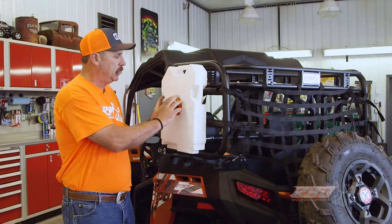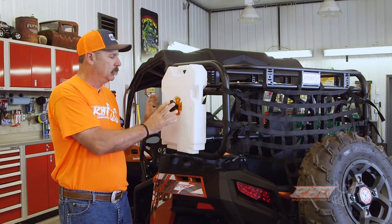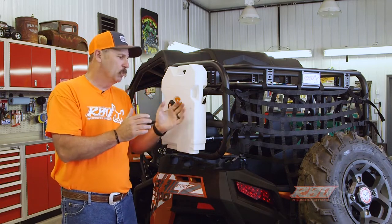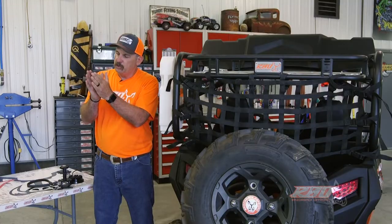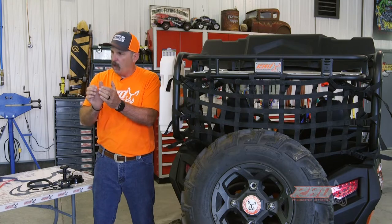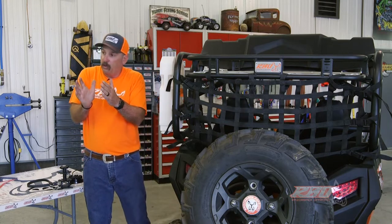As you can see right here, here's our RBO Rotopax mount. What's really nice about this is when your fuel jug — this is a water jug here, but when your fuel jug swells up in the summer, a lot of the Rotopax mounts you can't unlock them because the tank's swollen up.